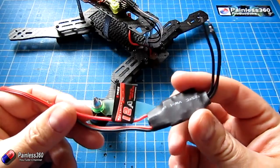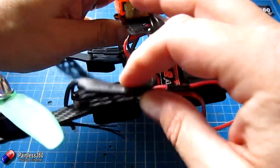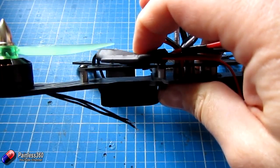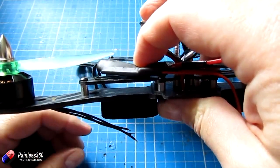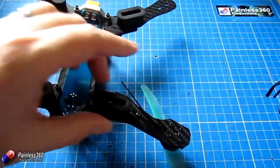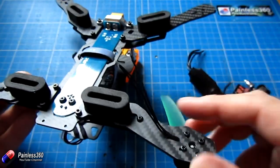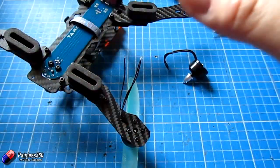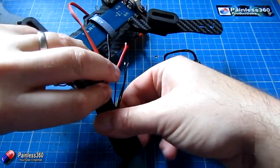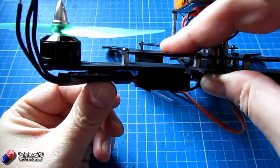I'm going to use these 12 amp Simon K Emax ESCs — I use them on loads of my 250 class craft and they work really well. The problem is they're just slightly too thick to fit underneath, and if I try to mount them on top they're very close to the props and could get hit if the prop deflects. So my option is to mount them underneath the arms. I've pulled the wires through to the bottom so I can solder the three wires from the ESC there and route the cables around the landing gear — not very elegant, but it'll keep the prop clear.